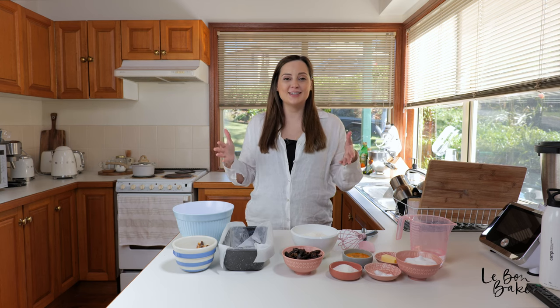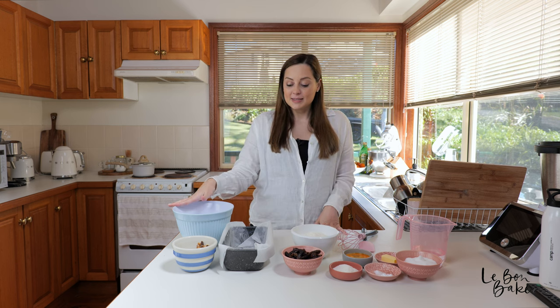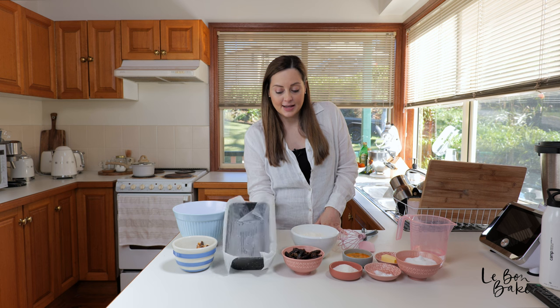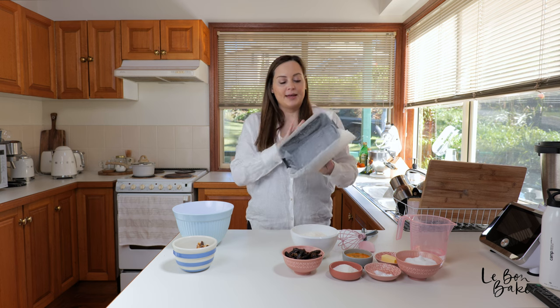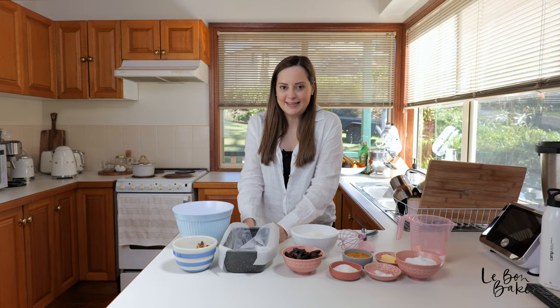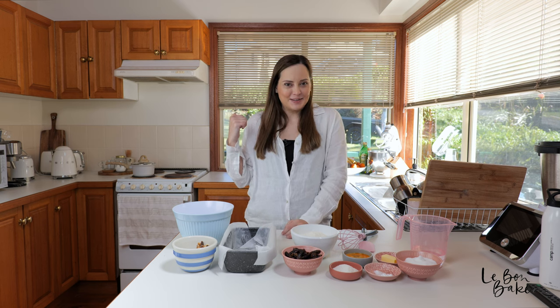You will need to preheat your oven to a moderate temperature — 180 degrees Celsius or 350 degrees Fahrenheit. I've also got a mixing bowl here, and I've lined a loaf tin with some parchment paper, some baking paper. So go ahead and prep that and get it ready to go for our loaf cake.